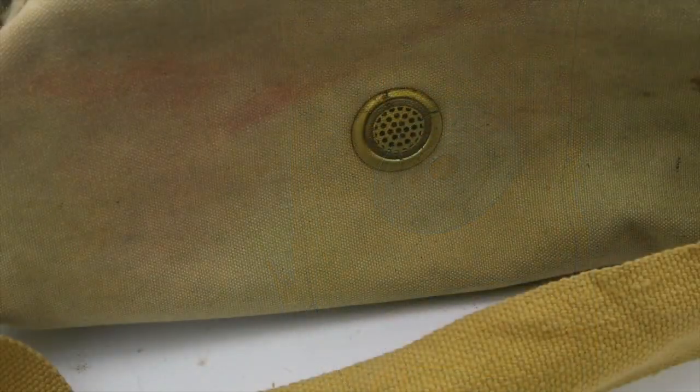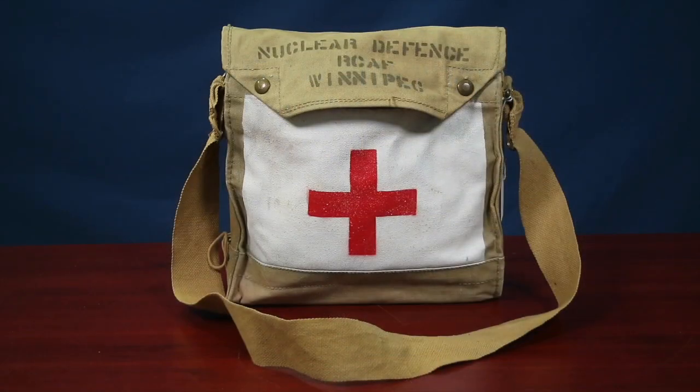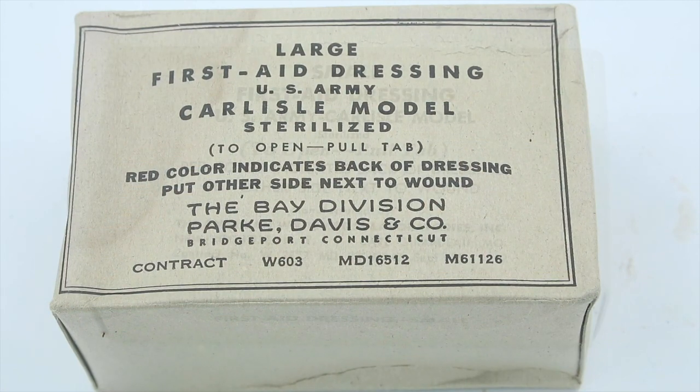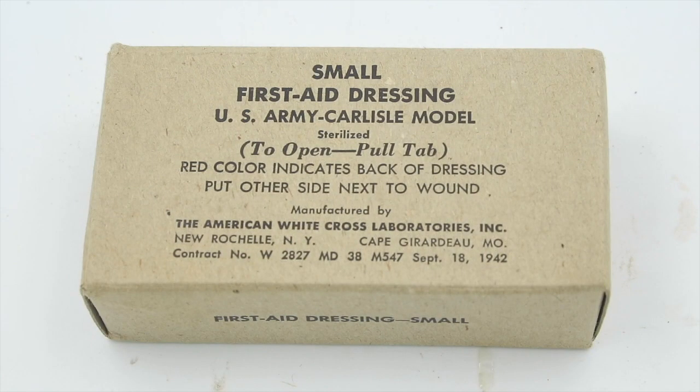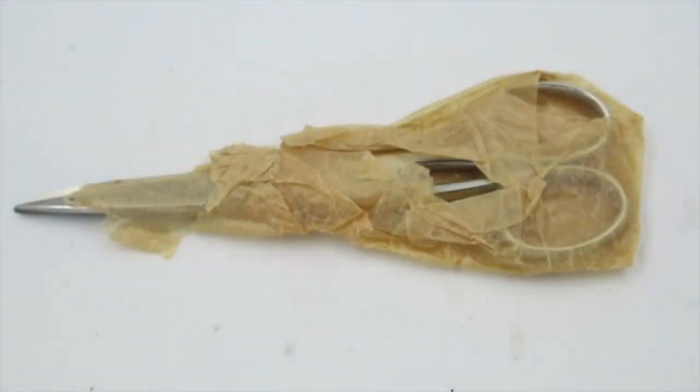Let's start with the 1940s kit. As I said, this is just a converted Pattern 1937 gas mask bag, easily distinguishable by this strap which you were supposed to hang around your neck, and these little vents on the side and on the bottom. All they've done is painted a red cross on the front and stenciled 'Nuclear Defense RCAF Winnipeg' on the flap. Here are the contents: four large first aid dressings, two small first aid dressings, four rolls of gauze, one first aid armband, and one pair of bandage scissors. There's really nothing specialized or exotic in there — it's a regular first aid kit.